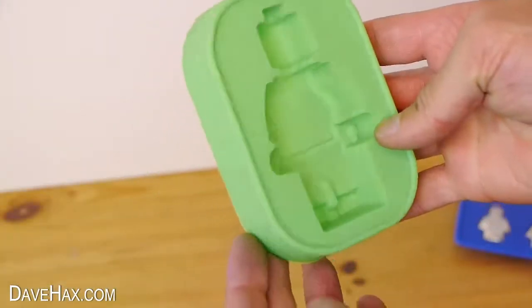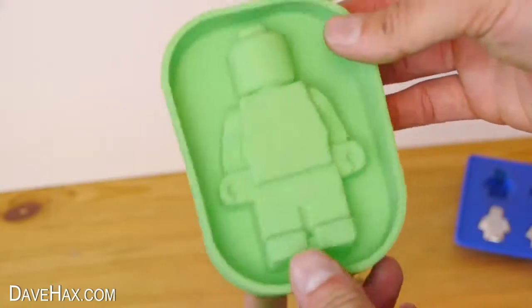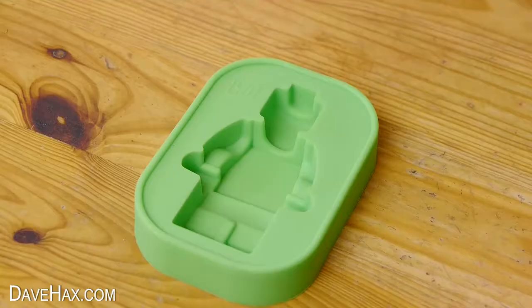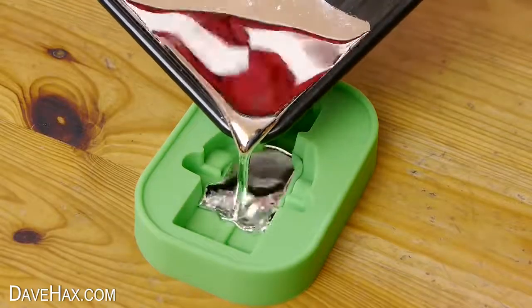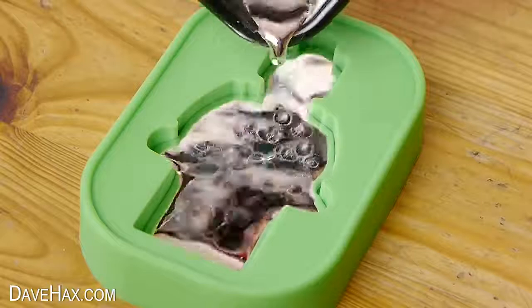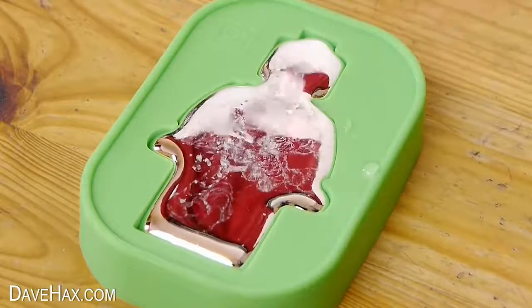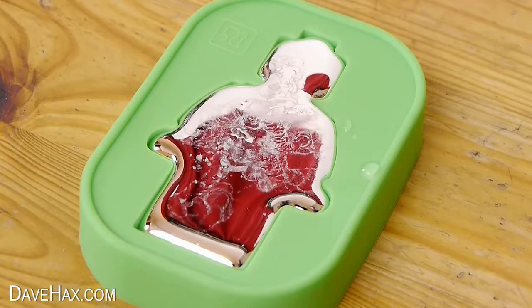I got this large mould of a lego style figure and thought it would be fun to fill it with gallium to see how it comes out. So I poured in some from the tray and also from the syringe. We'll see how it turns out tomorrow when it's set.